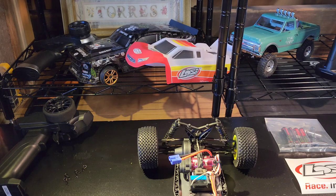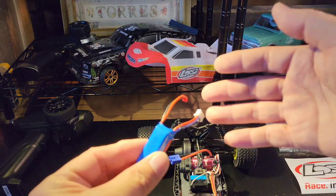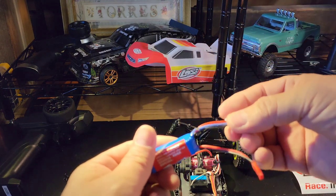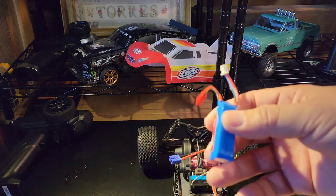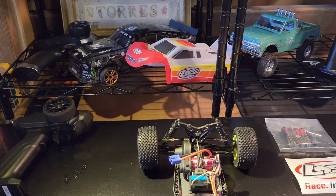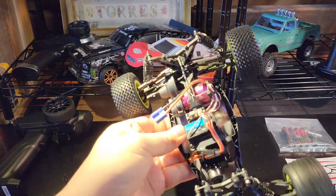I've got to watch out for my batteries because my cat likes to chew through them. He's already chewed through this one - this one's toast. I can probably rewire it, but my little WL Toys batteries - he chewed through two of them while they were on the charger. Lucky he didn't get electrocuted. But that's Gizmo - he likes to chew through stuff.